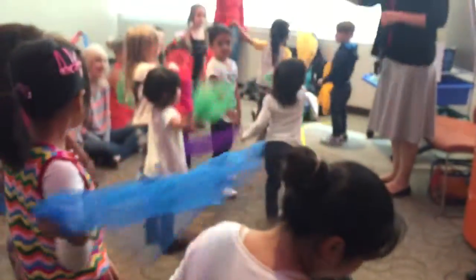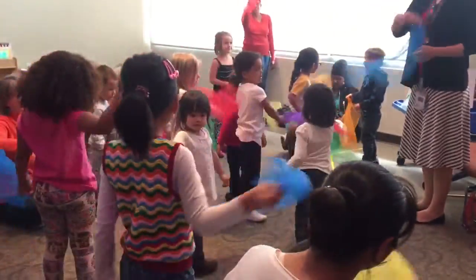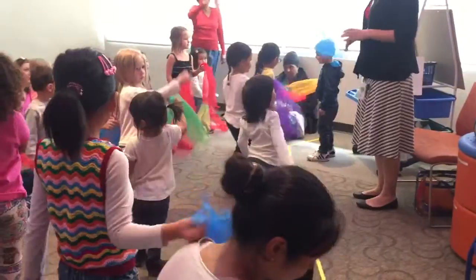We wave our scarves together, we wave our scarves together, we wave our scarves together, because it's good to do. Alright, very good.